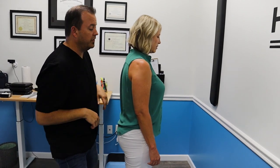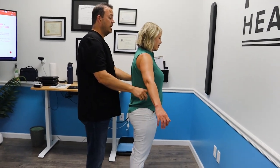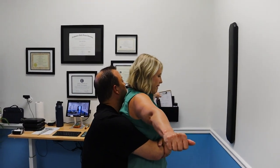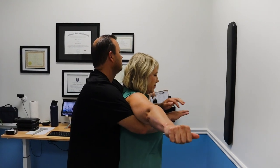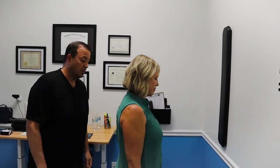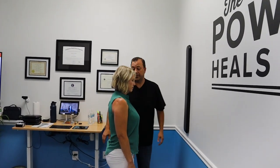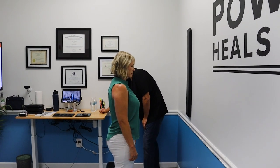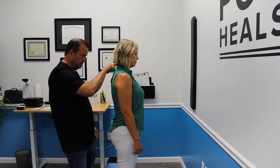We're going to do what's called a rib lift — much more gentle than the first thing I did. I'm going to reach around you in a big bear hug, all the way around. Big breath in, let it all out, let your body relax.